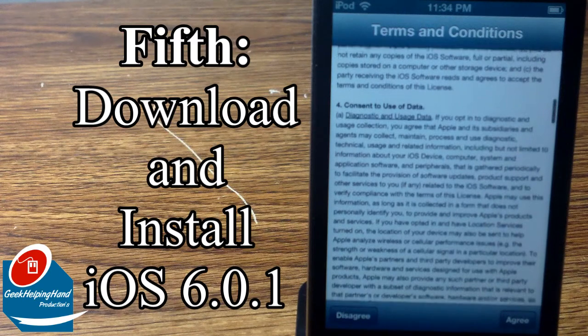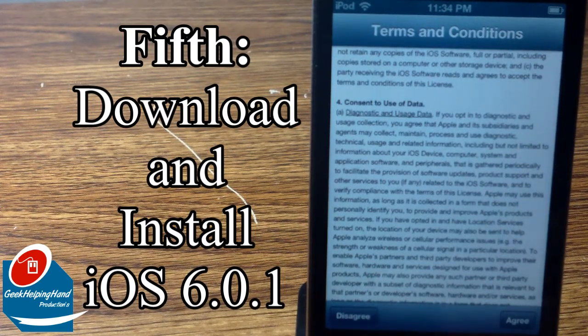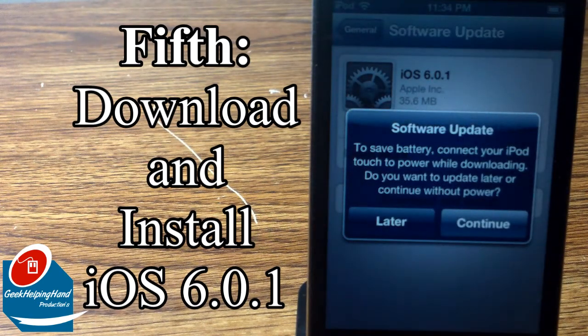Here come the terms and agreements. I'm definitely not going to read over this — it's way too long. I still don't understand why they have a disagree button at the bottom, but just skip and go to agree.